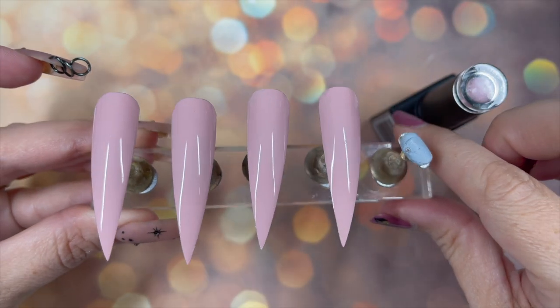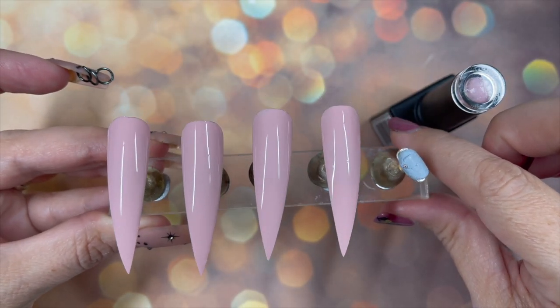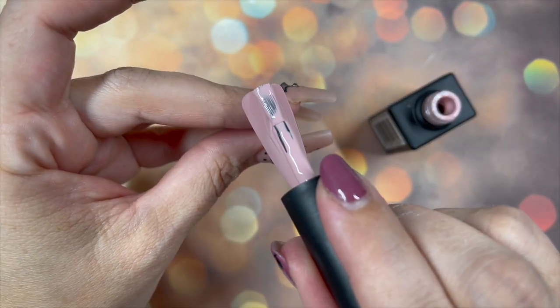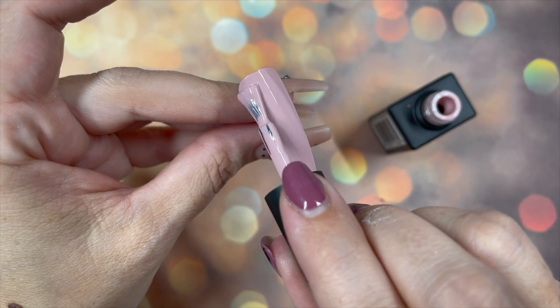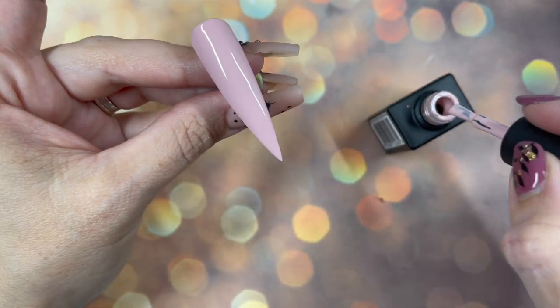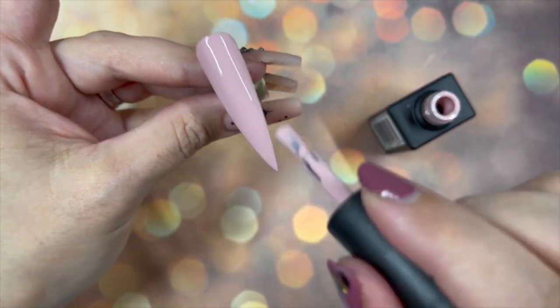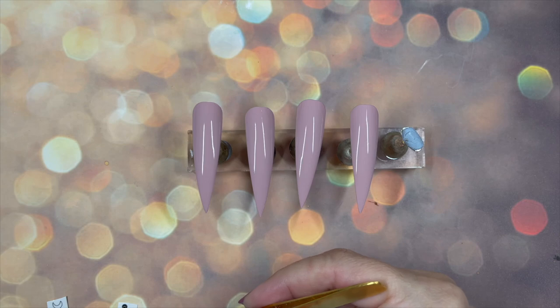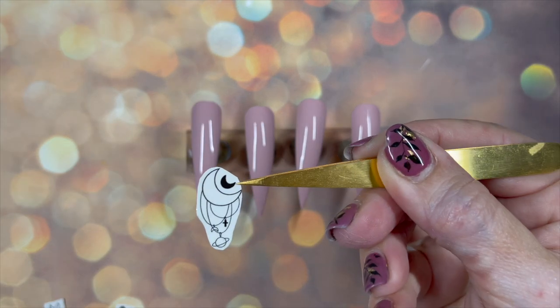You could actually get away with one coat — look, that's one coat — but I did do two. They are a 30-second cure in an LED lamp. There we go, just going in with the second coat. Very very nice.